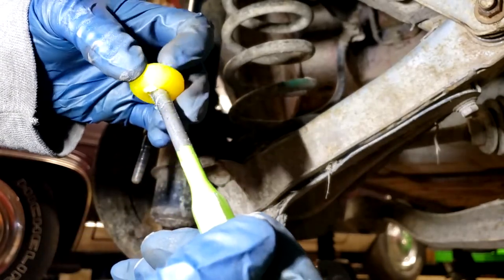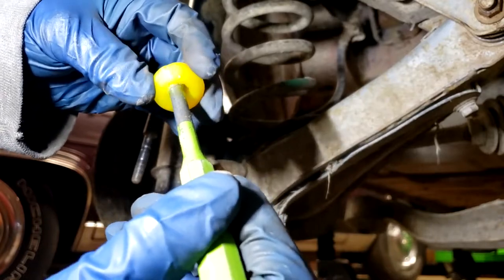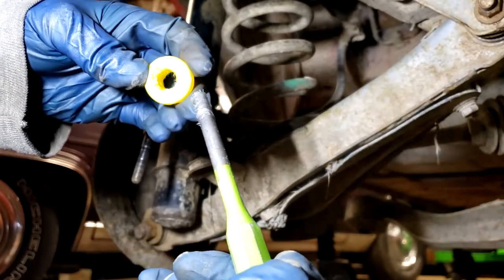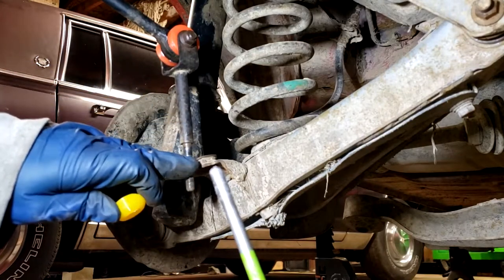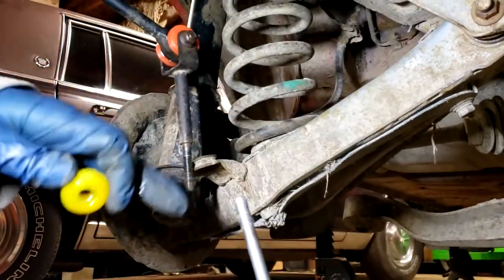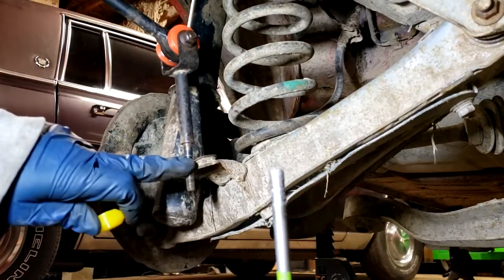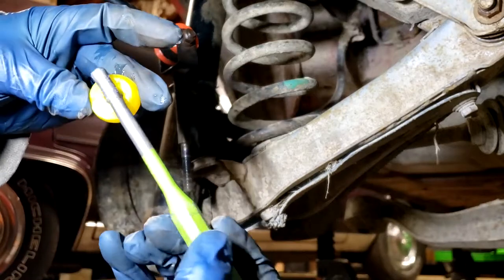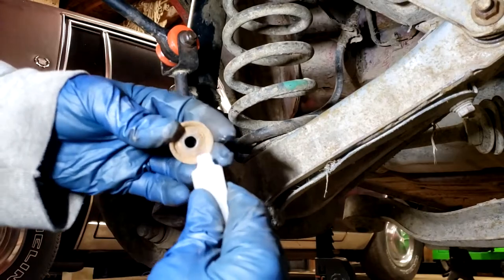Polyurethane bushings are supposed to be re-lubricated periodically, depending on how much you use the car and what conditions you're using it in. If it's a bushing like this with not too much movement, it won't need lube as often as a control arm bushing with a lot of movement. If you notice some squeaking from a bushing, that would likely mean it needs to be lubricated again.